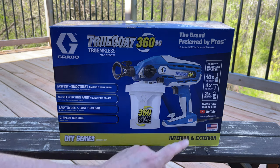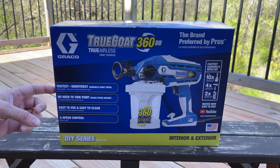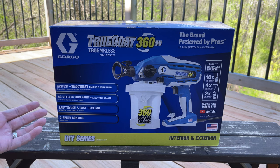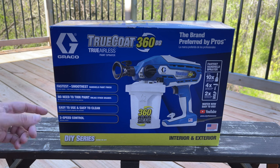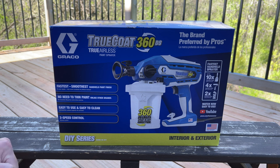As you can see here, it says it's up to 10 times faster than painting with a brush, four times faster than painting with a roller, and two times faster than painting with an HVLP. They say it's the fastest, smoothest handheld paint finisher. No need to thin the paint, which was one of the biggest reasons we got this. Easy to use and easy to clean, which is really nice. We'll see how easy it is to actually clean it. This one has two speeds versus the variable speed model.